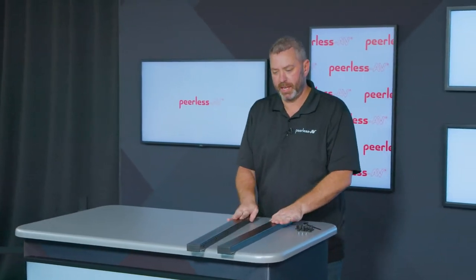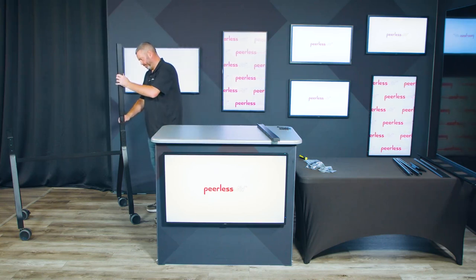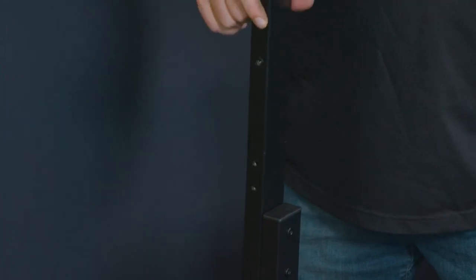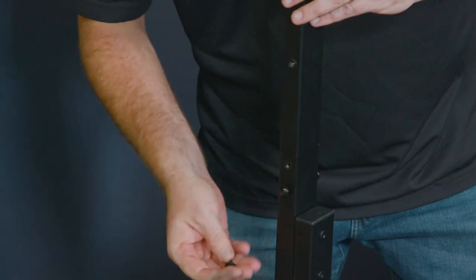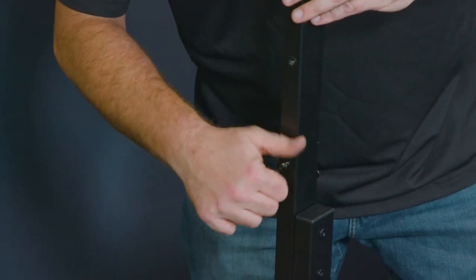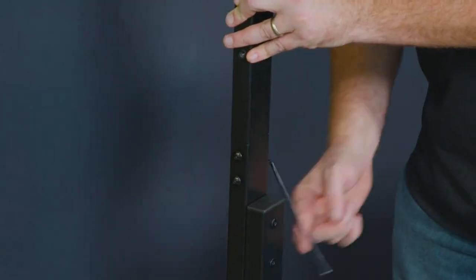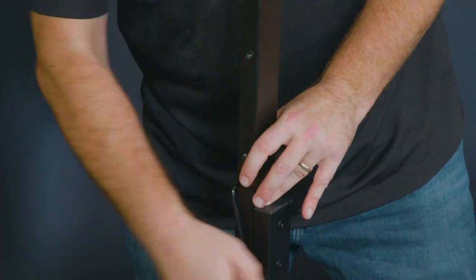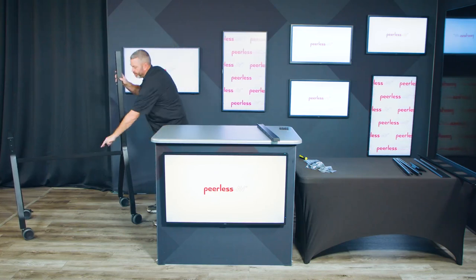Next, you'll be taking the two uprights and assembling those. These slide directly into the top. You want to make sure the holes are on the inside of the cart. Then we'll do the same thing for the other side.